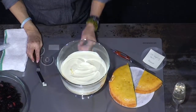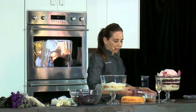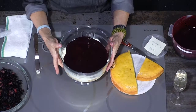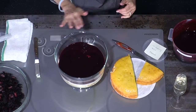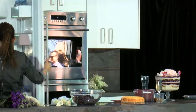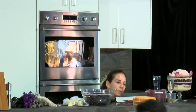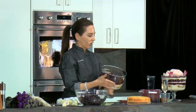Once you have this layer in, you're ready to add the miroir. Use about half the amount we made to create a nice layer in here. Swivel it around so it covers all the white chocolate, creating a nice layer that's going to set up in the refrigerator. A few hours later, you pull it out and your set gel is in there.